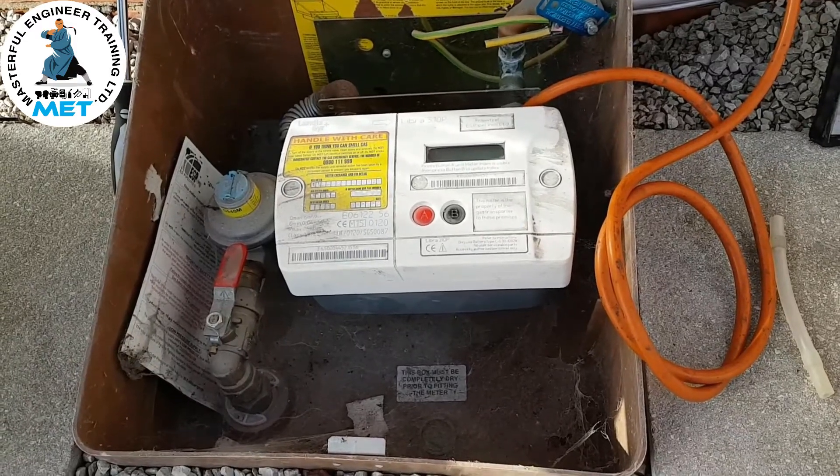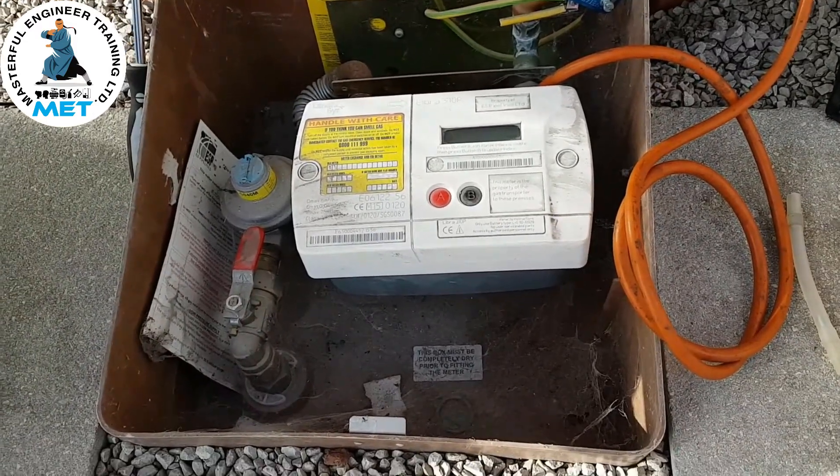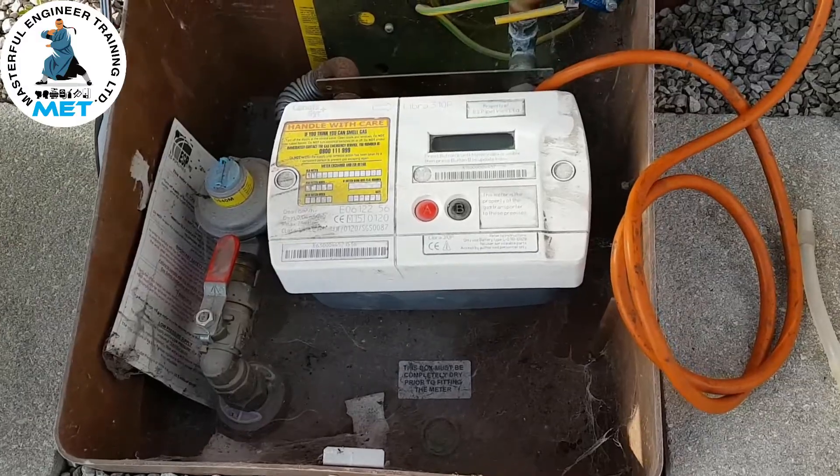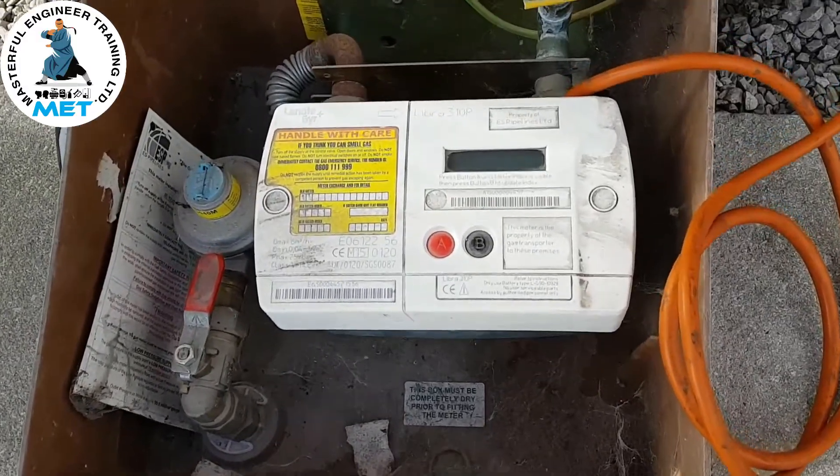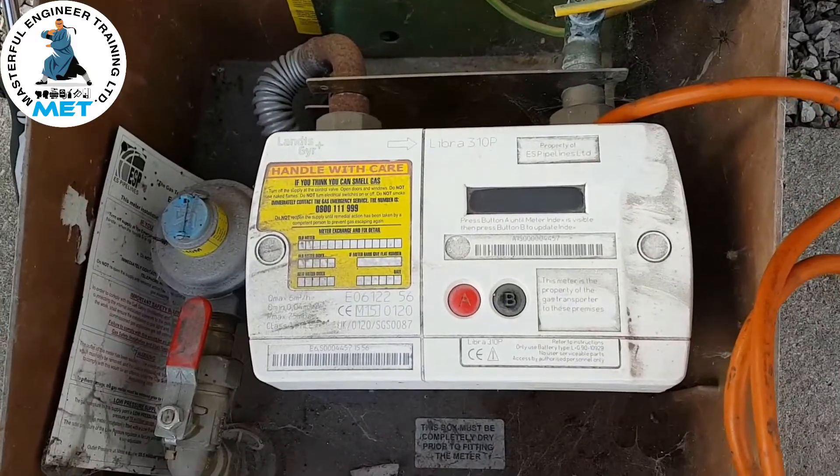We're going to have a look at the steps we've done to rectify the problem because there's no gas supply — nothing coming out of the meter. We've reset this electronic meter and we're just going to go through the steps of how we've done that.